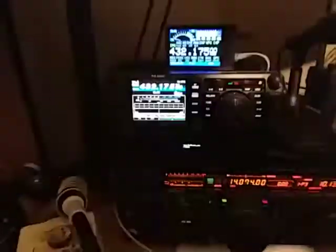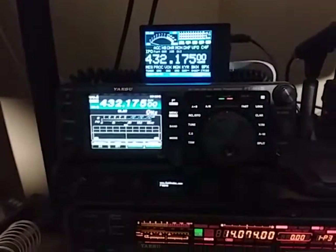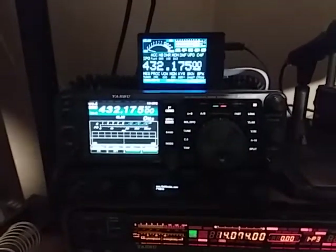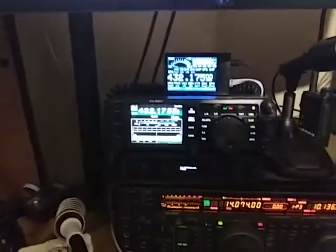There's also a version for the Yaesu FT991A. This version also works with the FTDX10, FTDX101, and quite a few of the other newer Yaesu transceivers using the RS232 CAT port.